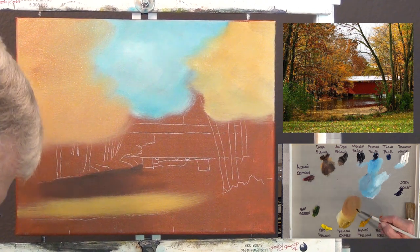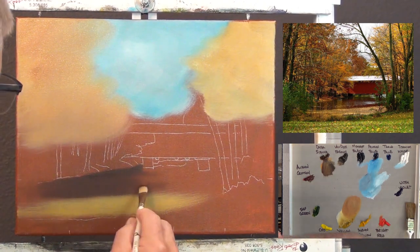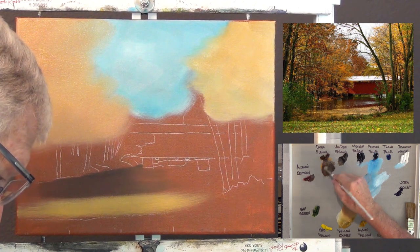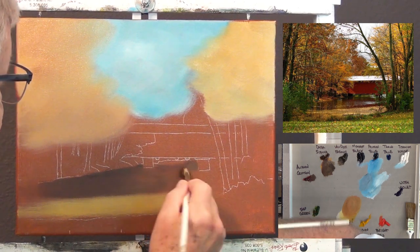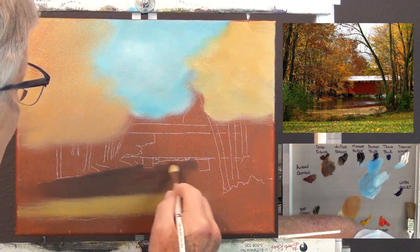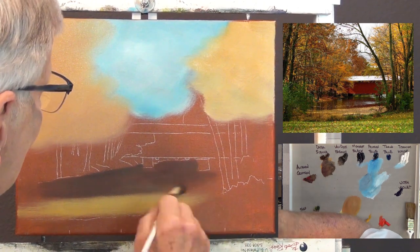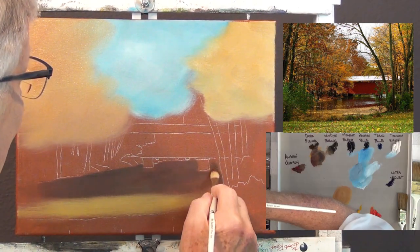Water has no color — you've heard me say that before. It takes on the color of what's in it, what's under it, what's above it, what's around it. It's transparent when you see it, so when you're trying to make something look like water, you have to use the reflections of the colors that are around it. I'm blocking in the water, working close to the bank and around the pillar, and I'll put some white highlights over here to show the reflections.